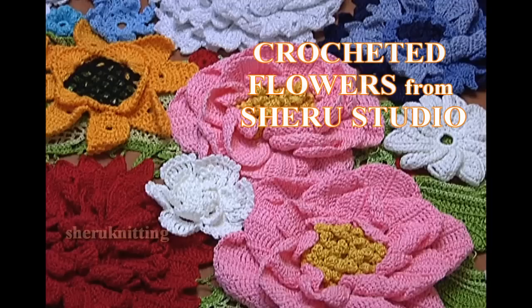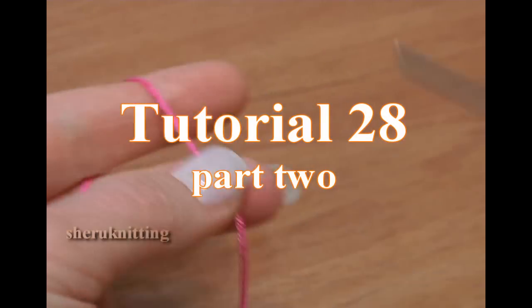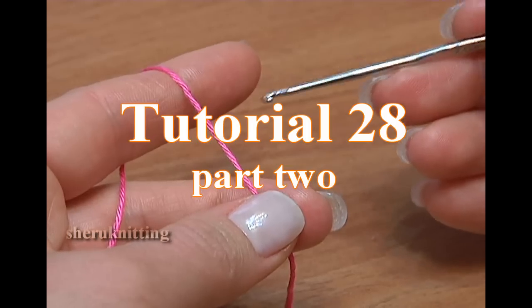Crocheted flowers from Sherry Studio. We continue making flat 5 petal flowers. This time we will make the same flower that was in part 1 of this tutorial, but the petals will be smaller. Let's start.